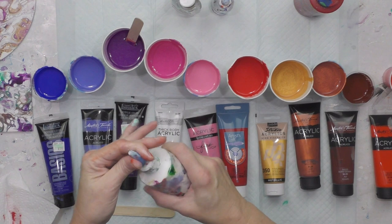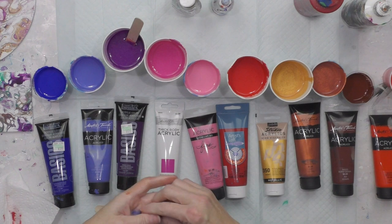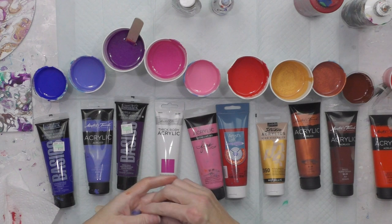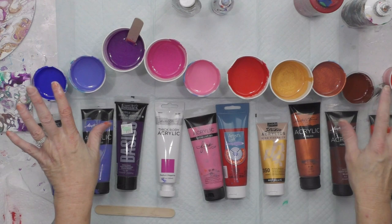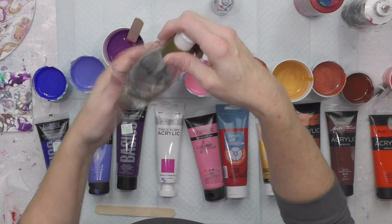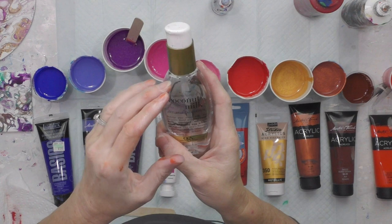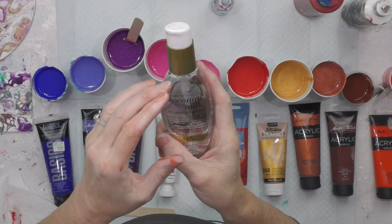I always keep some white mixed up in a squeeze bottle. I think I'm about ready to pour. The only thing left is to add something to make cells. My choice lately is OGX brand coconut milk anti-breakage serum. This is a very specific hair product — the first ingredient is dimethicone, which is the magical ingredient that makes the cells.